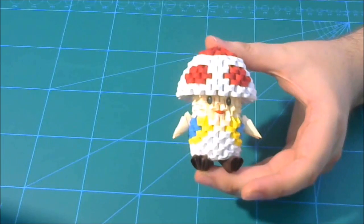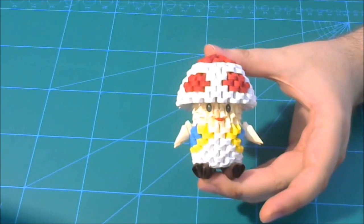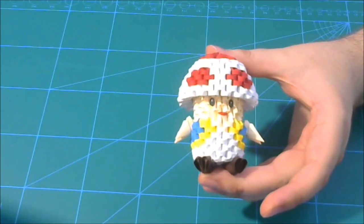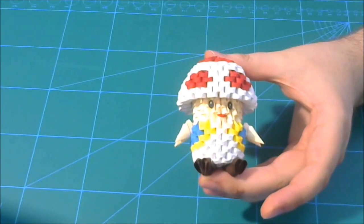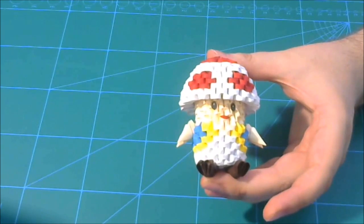This is my 3D origami Toad mushroom from Mario — finished! I hope you enjoy. If you like my videos please subscribe, rate, make comments, and share. Have a nice day!